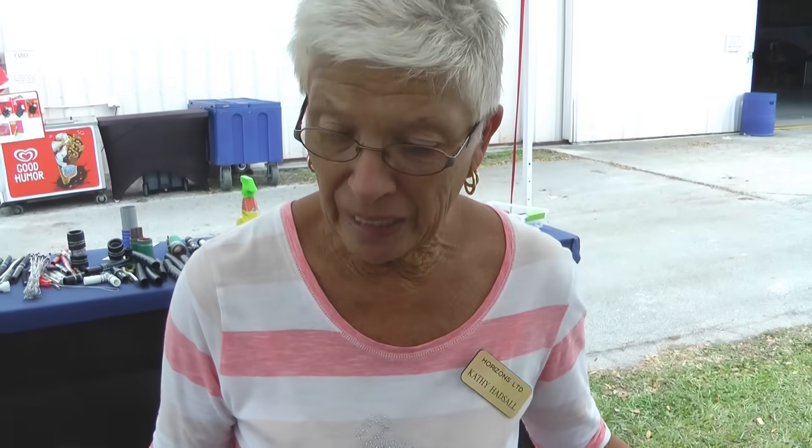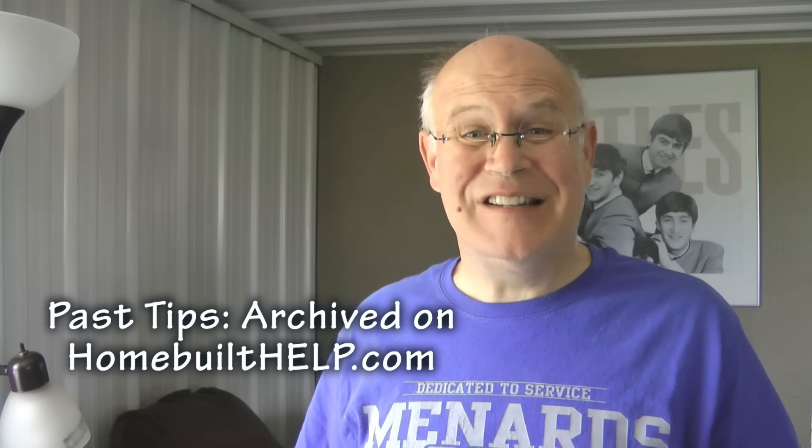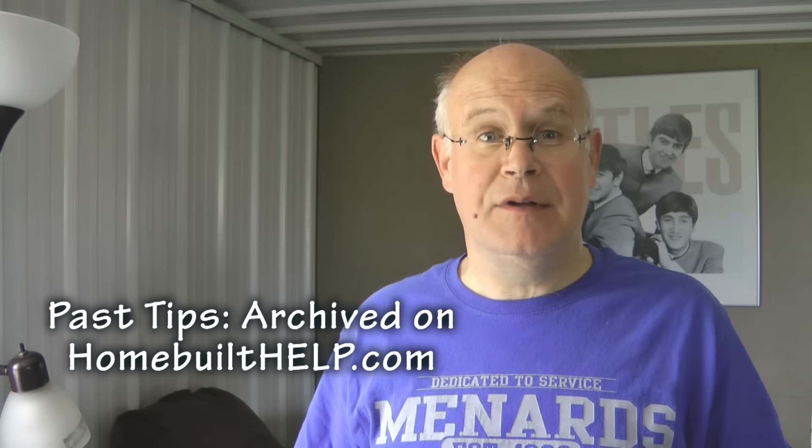Thank you very much. My name is Kathy. Talk about being ready for an emergency repair — you'll be the hero of the day. Don't forget to check out the HomeBuilt Helps Archive Listing for past tips. Now it's time to get back to building.